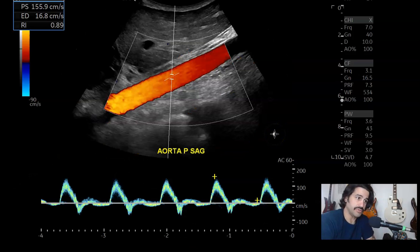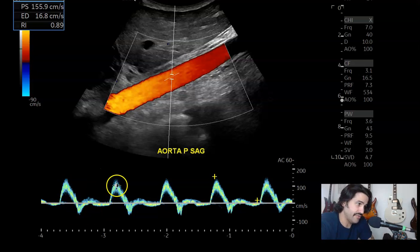So then spectral Doppler, or PW — here you got a nice beautiful triphasic waveform, very clear spectral window. I like to make sure that my sweep speed is at five, because normally the sweep speed is at three. I like it at five to give some nice space in between the peaks.